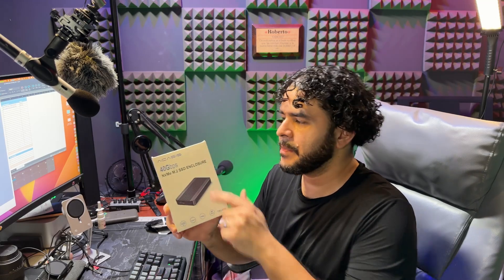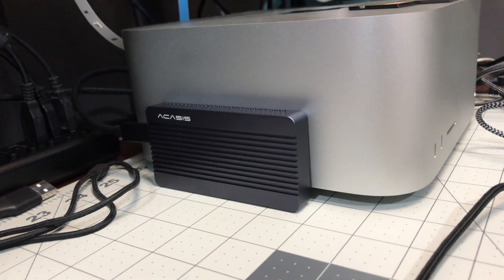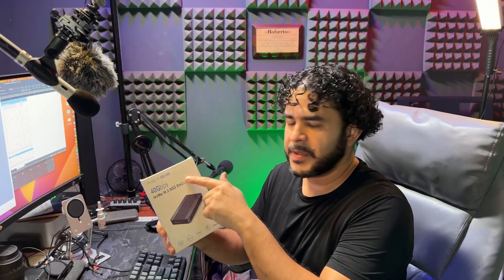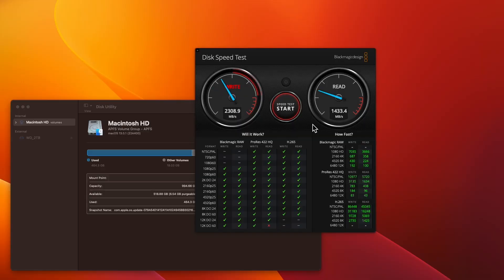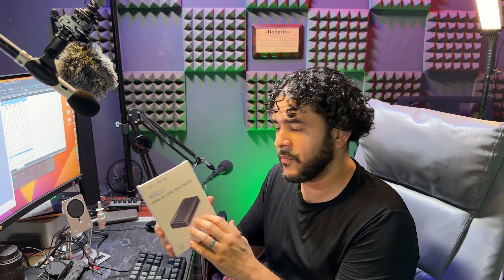This NVMe enclosure made by Akasis is what I use to upgrade the storage on my Mac Studio. Although it is rated at 40 gigabits per second, the actual transfer speed does not go too much over 2700 megabytes per second. My average testing speed was 2750 or so for both read and write. It's not a deal breaker in my opinion — it's still really, really fast, more than enough for all my needs. I do a lot of 4K video editing and this works like a champ.